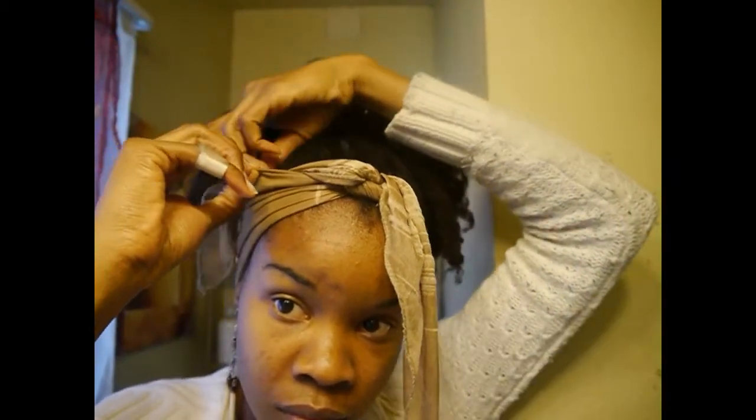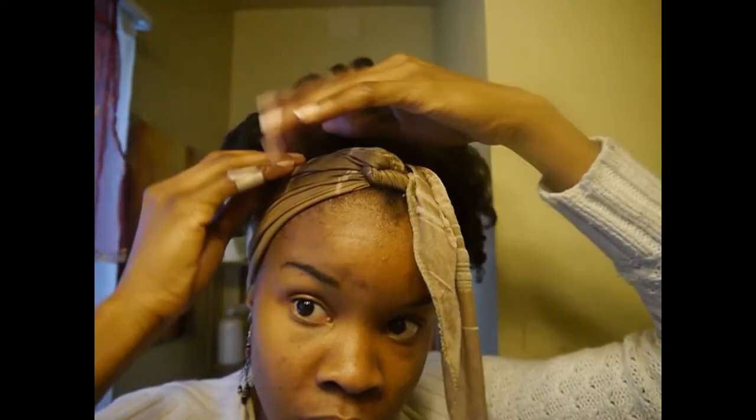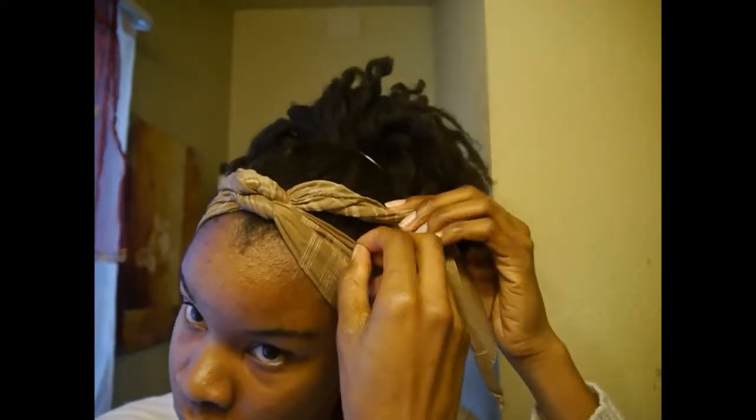Now for the flaps. I'm going to take one flap and tuck it in on one side of my head, making sure that none of the flap is visible at all. And then I'm going to do the same for the other side.